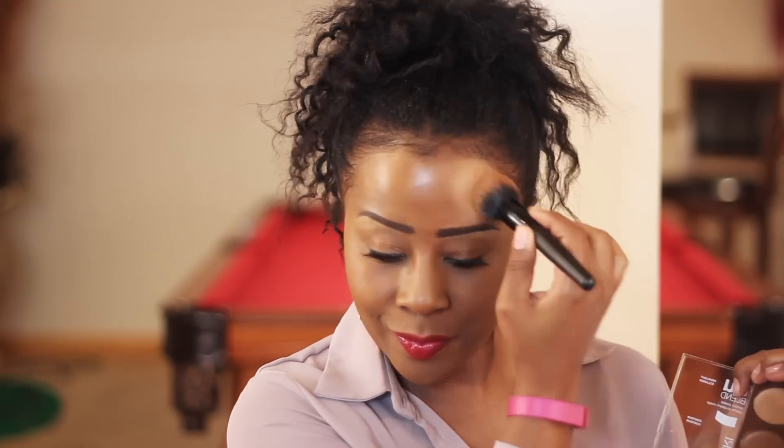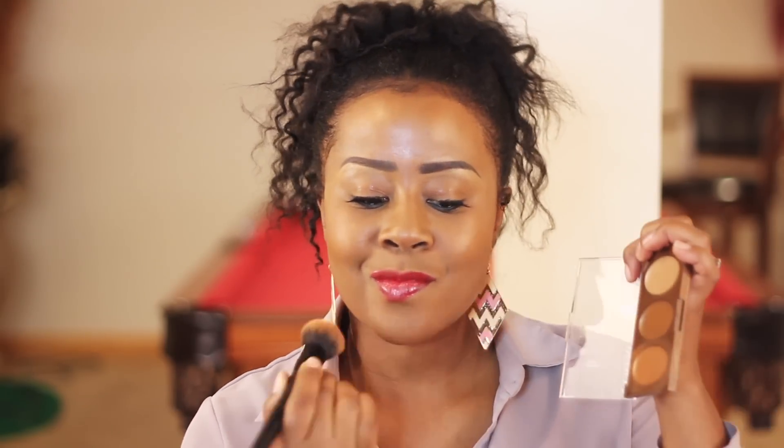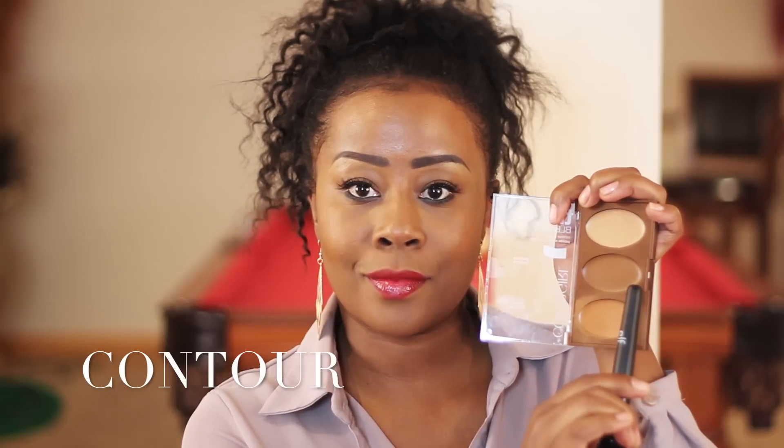So that's the three formation — kind of underneath the cheekbones, underneath the jawline, and right on the top of the forehead on both sides. You can also put it on the sides of your nose, but in this case I chose not to — I will do that for the contour. I absolutely love this brush; it can be used for foundation, powder, as well as bronzing.